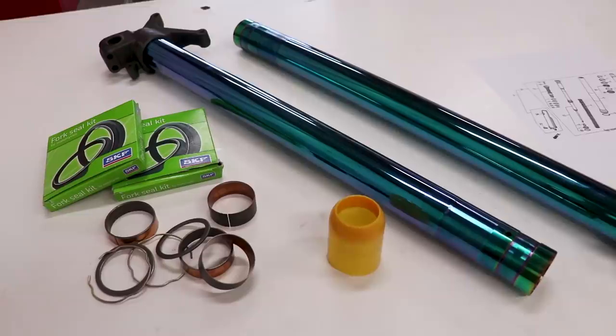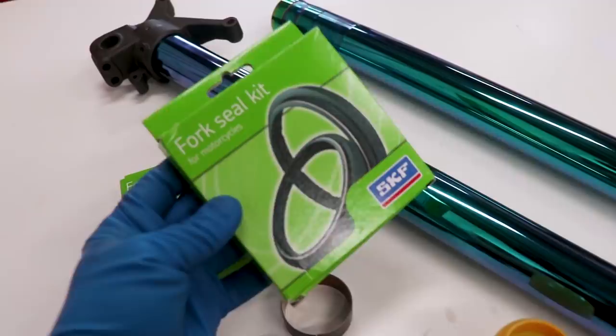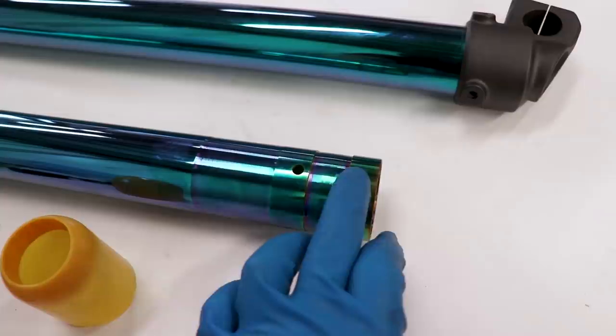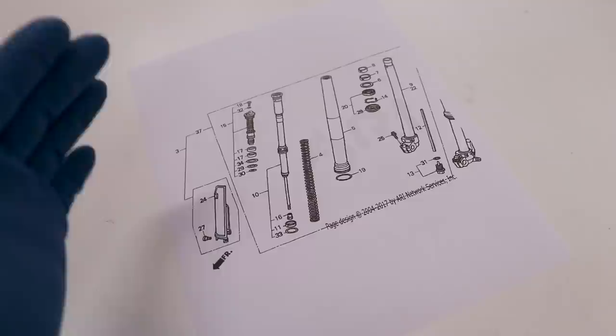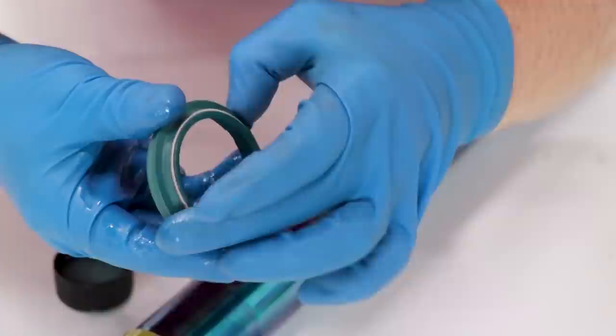Now I'll be working on getting the seals and bushings into place. I'll be using SKF seals — these are widely known to be some of the best seals out there. Grab these over at Rocky Mountain. You'll need a seal guide to get the seals on so you don't cut them up on the sharp edges of the tube. It's always nice to have a diagram — you can print these out at the Rocky Mountain OEM parts diagram page. To start, slip on the bullet, put some oil on it, and the first thing that goes on is the dust seal, with the spring side facing down.